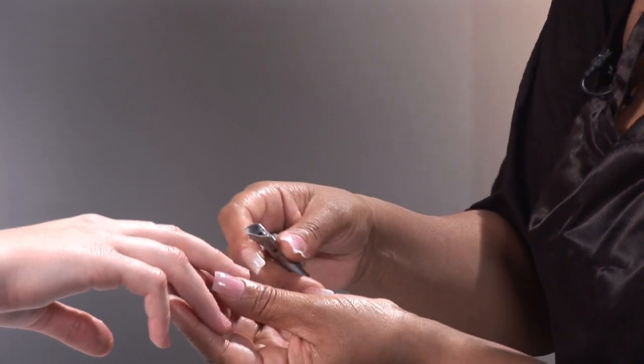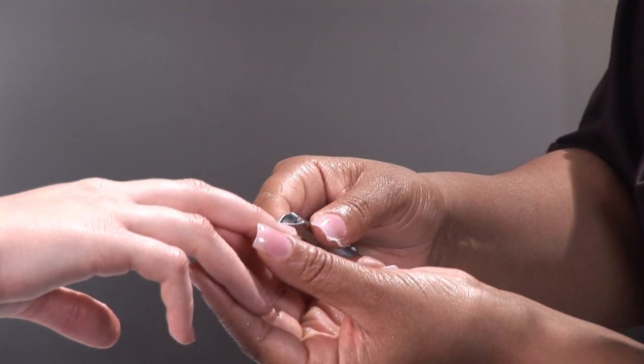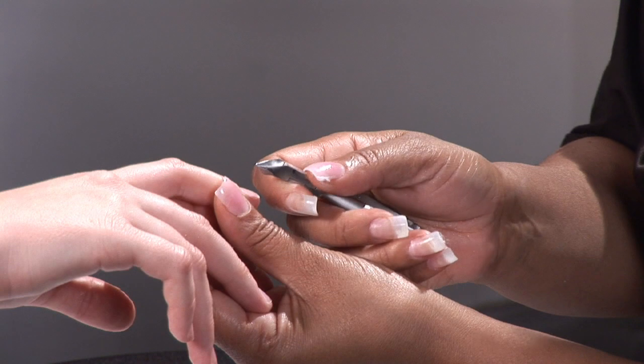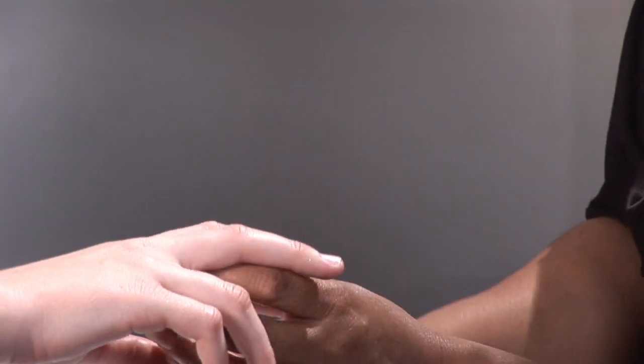You don't want to break the skin in any type of way because this can cause any type of infection. You want to only remove loose skin, any type of hangnails — this is good for the cuticle nipper.